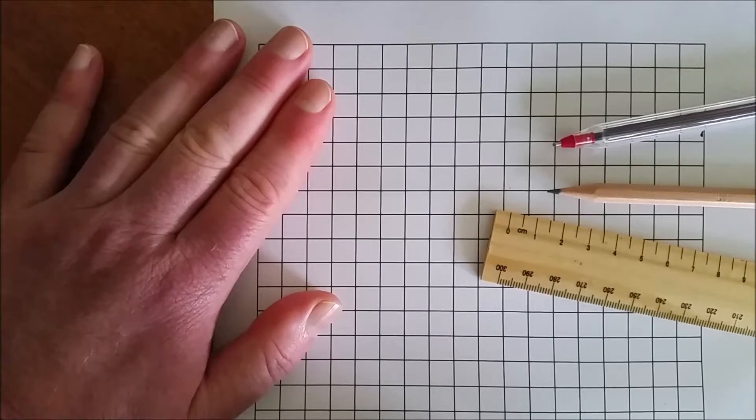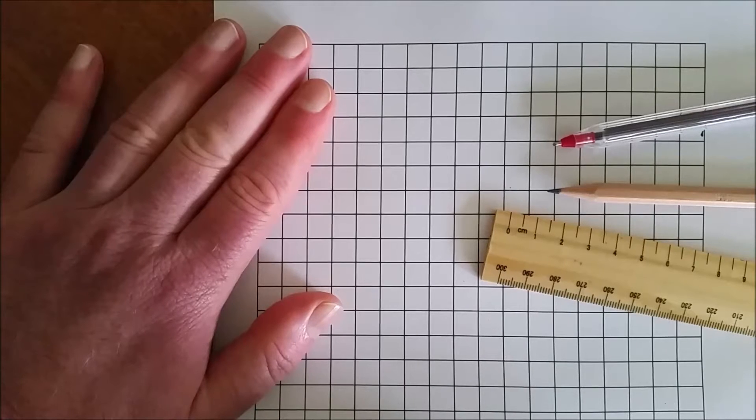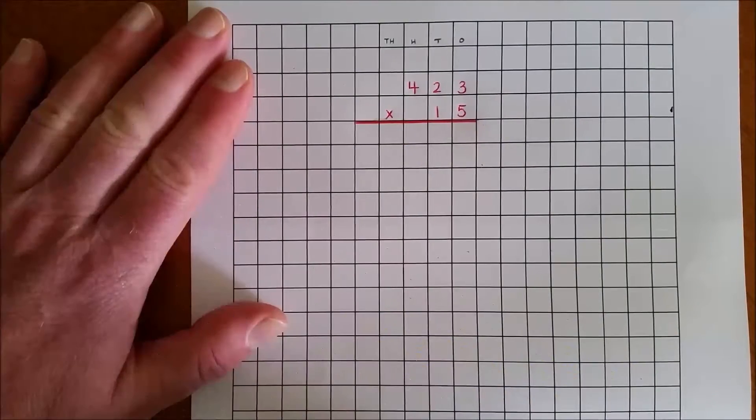The question is written in red pen or pencil with the working out done in grey lead. This will assist in distinguishing between the question and any working out that I will do. It will also allow me to rub out my working if I make a mistake without rubbing out the actual question. This is the expanded notation method for multiplication.